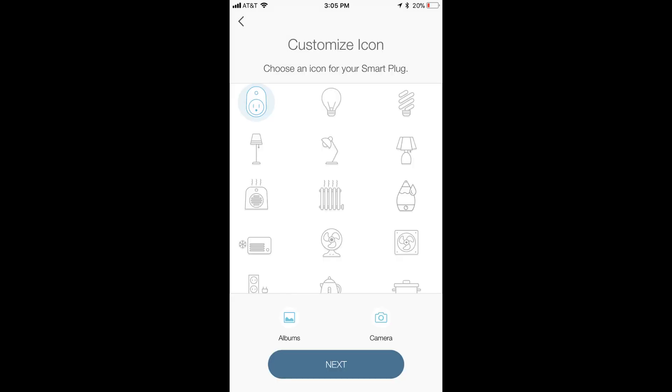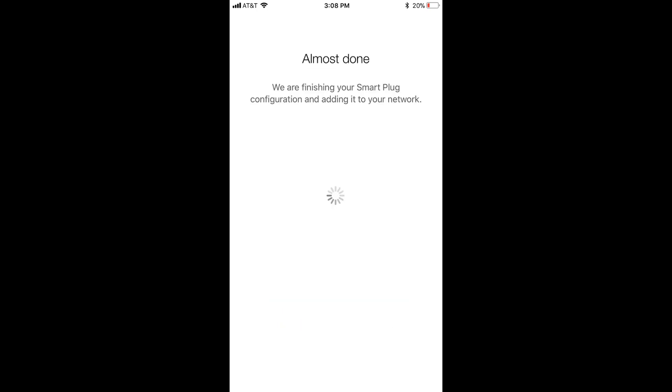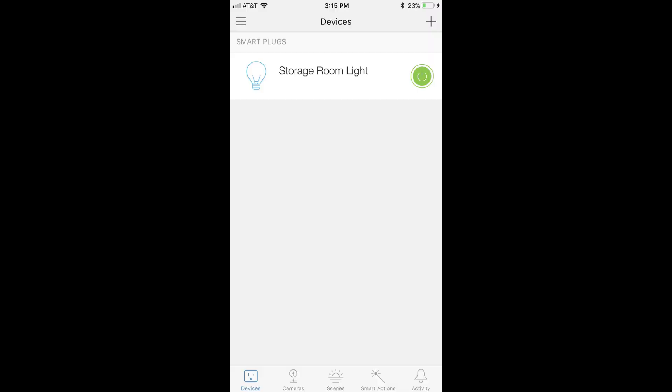Step 8: A Customize Icon screen appears. Tap to choose an icon that best represents what your smart outlet will be associated with, and then tap Next. The Joining Your Network screen appears, prompting you for the password to your wireless network. Enter your wireless password, and then tap Next. A screen appears informing you that your smart plug configuration is being finalized. A message will appear when the setup is complete, informing you that you are ready to go. Tap Done in that message. You'll return to the Initial Devices screen, where you'll see the device that you set up is now displayed.